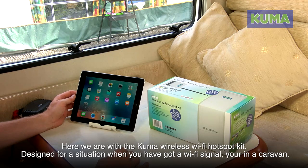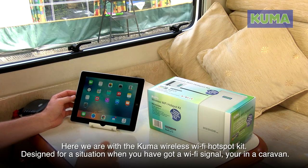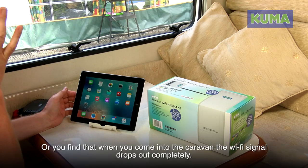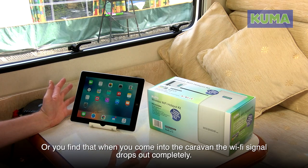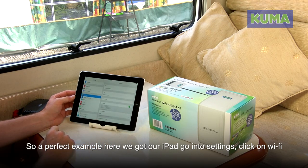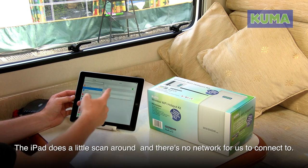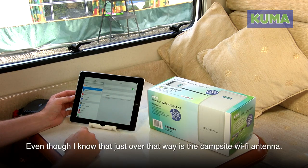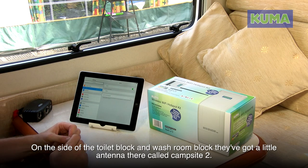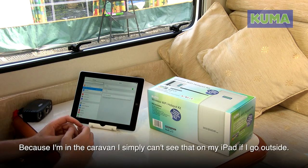Here we are with the Kuma Wireless Wi-Fi Hotspot Kit, designed for a situation when you've got a Wi-Fi signal nearby but you're in a caravan and just too far away to connect, or you find that when you come into the caravan the Wi-Fi signal drops out completely. A perfect example: on our iPad, going into Settings and clicking on Wi-Fi, the iPad scans and there are no networks to connect to, even though I know the campsite Wi-Fi antenna is just over that way on the side of the toilet and washroom block — a signal called campsite 2. Because I'm in the caravan I simply can't see it.